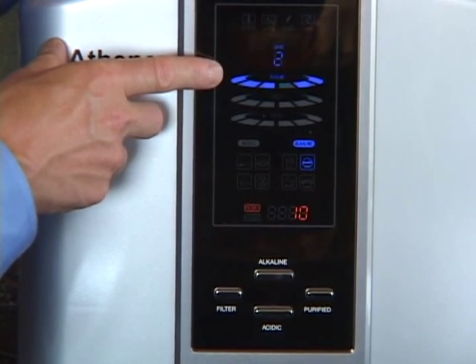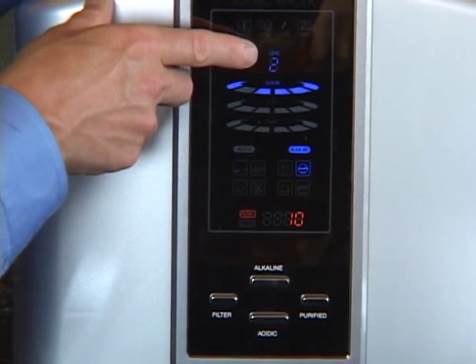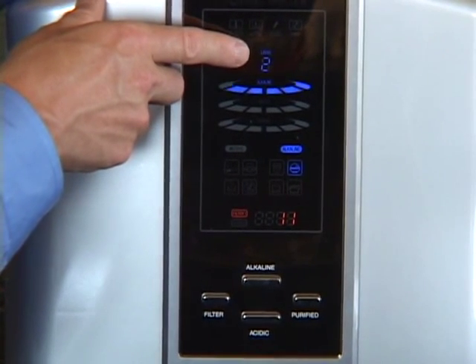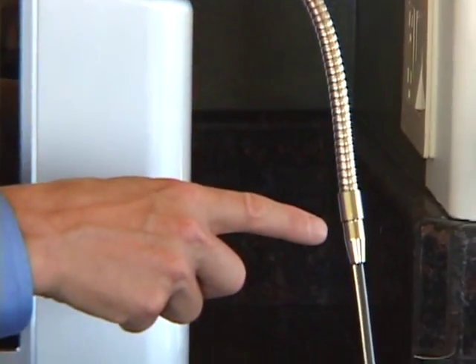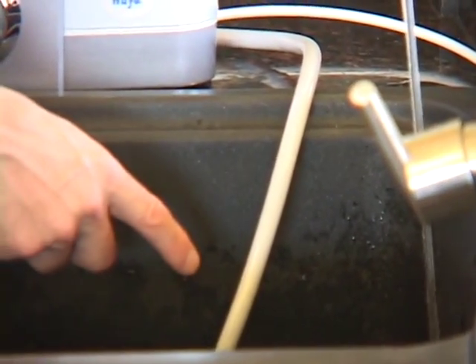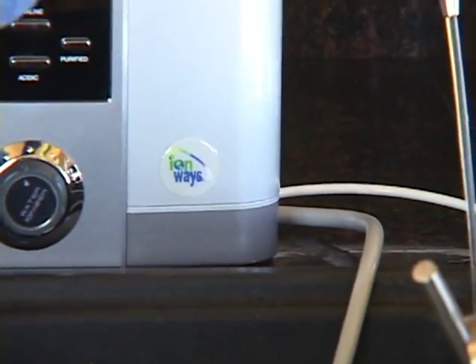You'll hear the voice confirmation and you'll notice the blue LEDs indicating the alkaline setting and the level that you have selected, indicated numerically on the screen. When you're in alkaline setting, you'll get alkaline water out of the flexible tube and your acidic waste out of the gray tube.